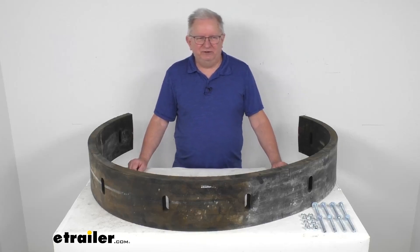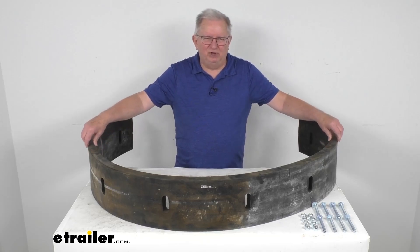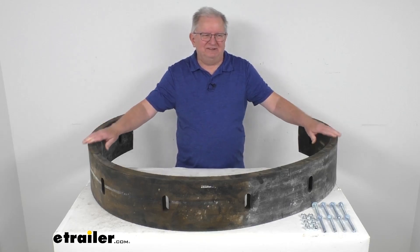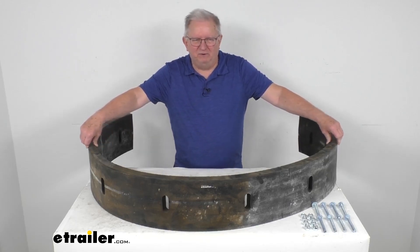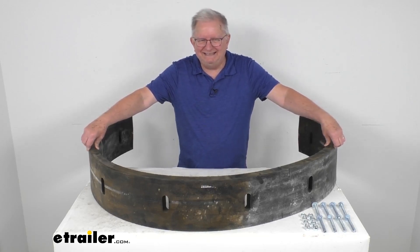Hello everybody, this is Jeff at eTrailer.com. Today let's take a look at this replacement 8 foot long rubber cutting edge for the Meyer snow plows. This part will replace the cutting edge or the scraper blade that's on the bottom of your Meyer snow plow. This is comparable to the Meyer part number 08190.